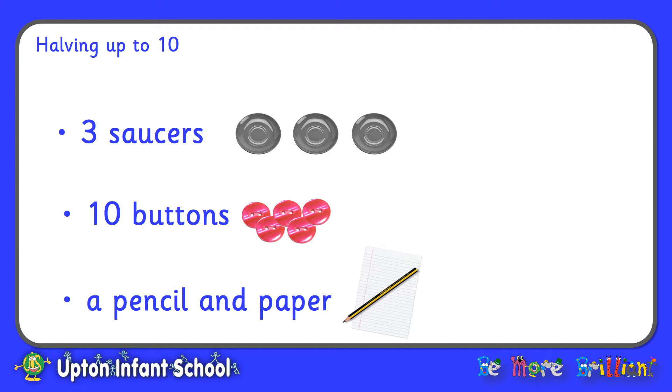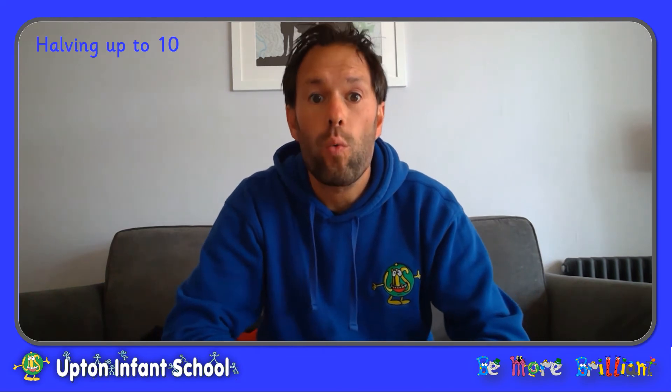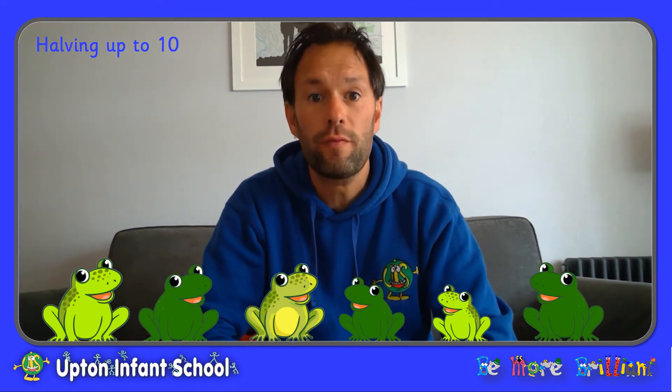So for this session, you are going to need three saucers or small plates, ten counters — you could use buttons or pebbles or anything else you have at home — and you will need a pencil and paper, or you could use a whiteboard and a pen if you have one. For our first activity today, we are going to need some frogs. Oh, there they are. I'm going to need your help to put the frogs into two groups, so we're going to find half of the frogs.